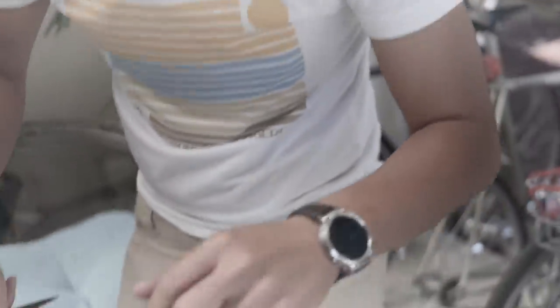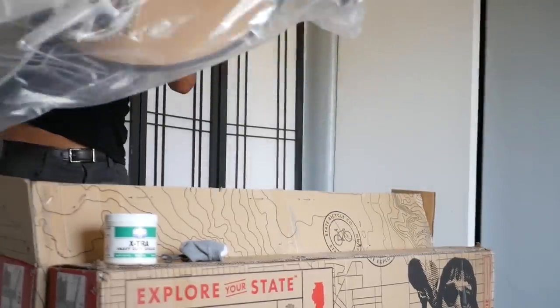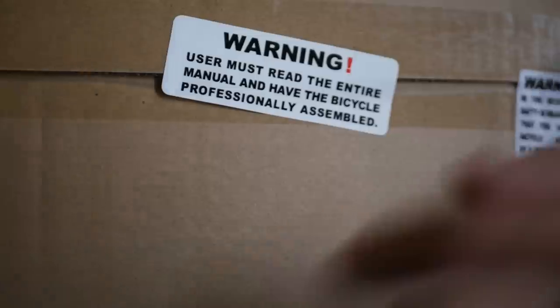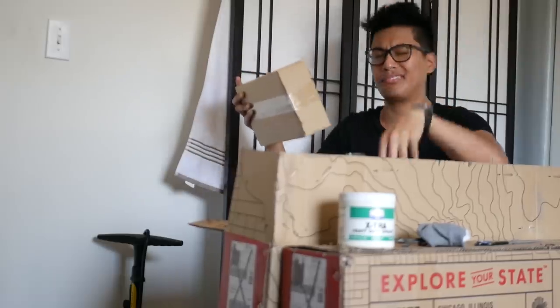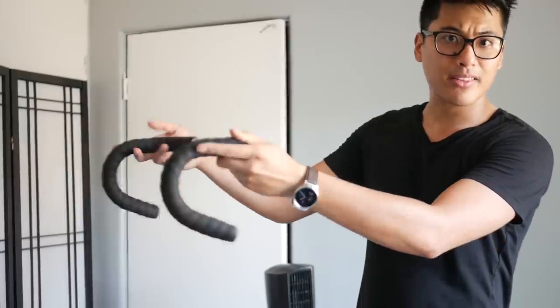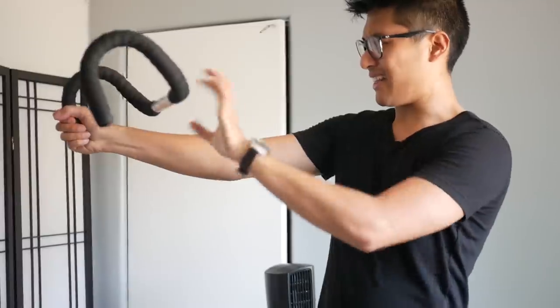That's a bike! It's happier than I was expecting. Blowhorns — warning: user must read the entire manual and have the bicycle professionally assembled. Risers, so many bars in here, you must think I'm a rapper. I thought that these drops were flared, turns out they're not.